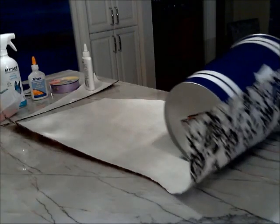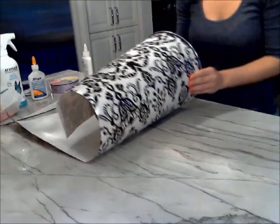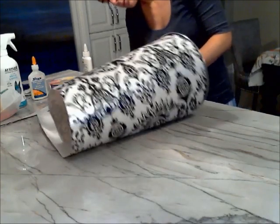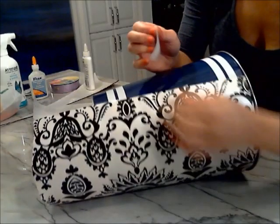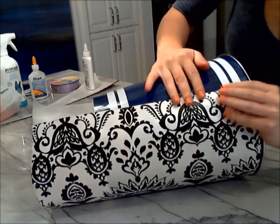Take the garbage can and start rolling it up in the wrapping paper, ensuring that the top of the wrapping paper is aligned with the top of the garbage can. Cut the excess wrapping paper off the bottom so there's not too much bulk when you have to tuck it in underneath later. Use tape to stick the wrapping paper right to the trash bin, making sure you use enough tape that the wrapping paper does not move.